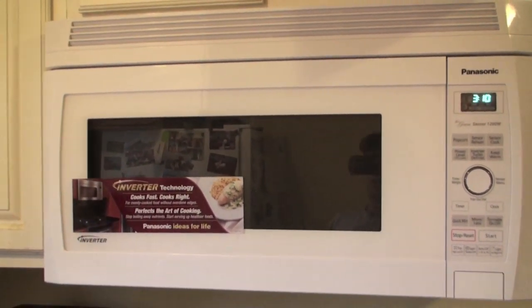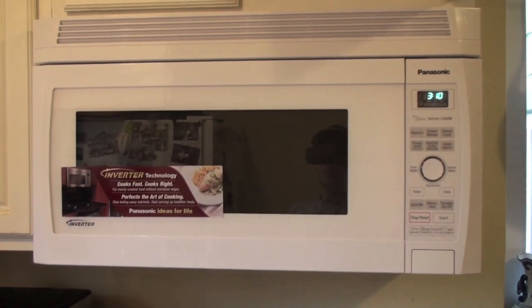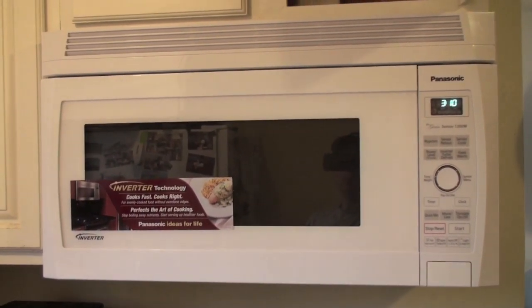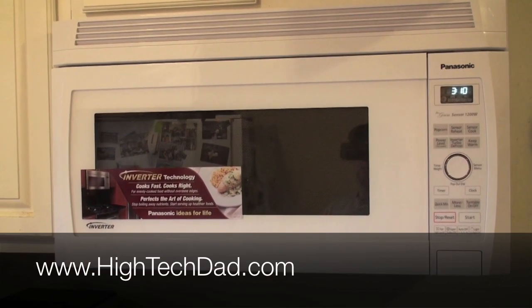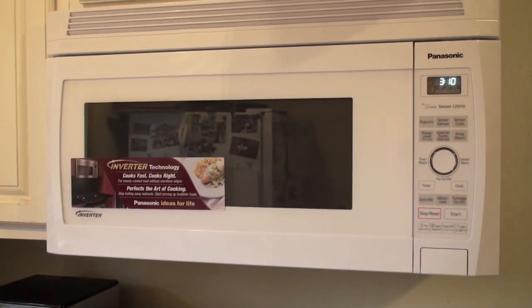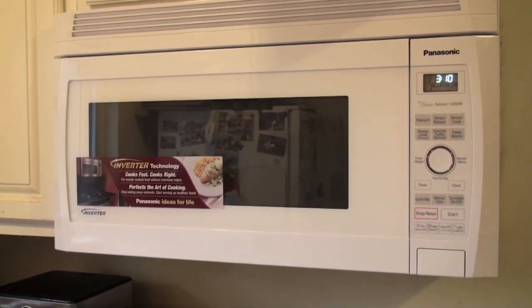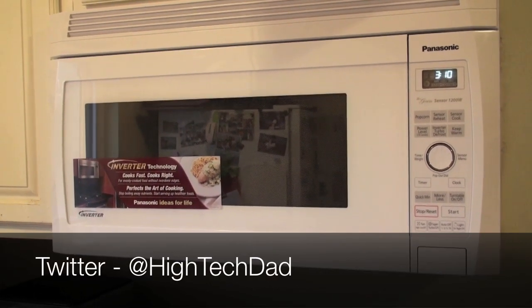Successfully installed the Panasonic microwave — you should check my blog for the full review and the whole process at www.hitechdad.com. You can follow me on Twitter and ask any questions you may have about the install process or the product itself. I'm at HiTechDad.